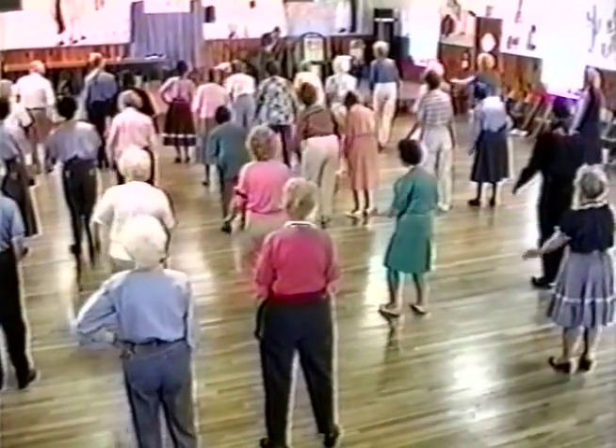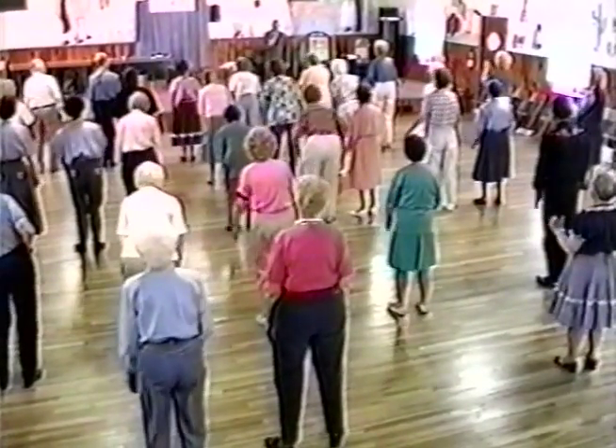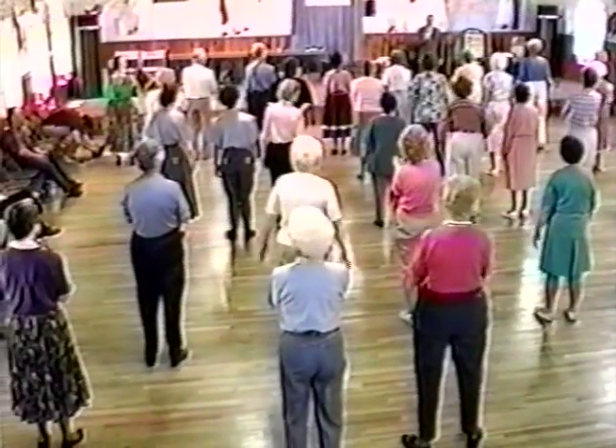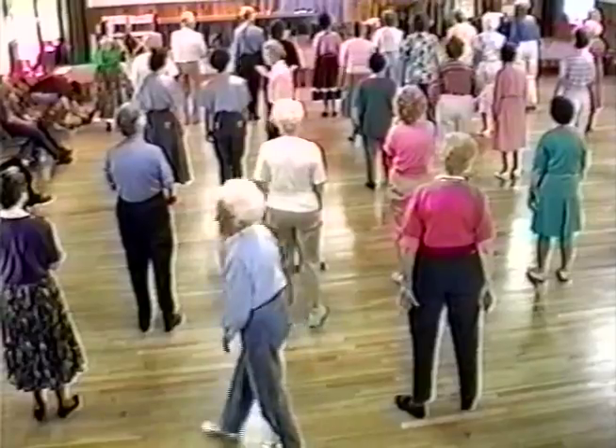Slap right hand to right thigh, left thigh, both thighs, then your hands together. You're going to do a three-quarter two-step circle off to your right.